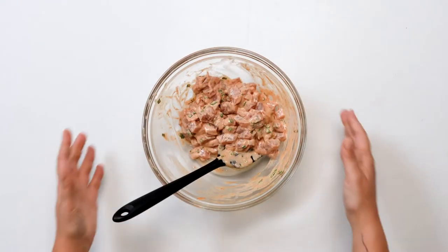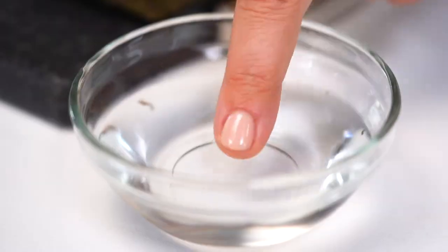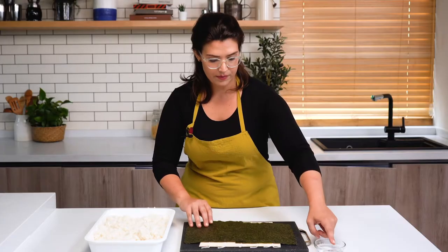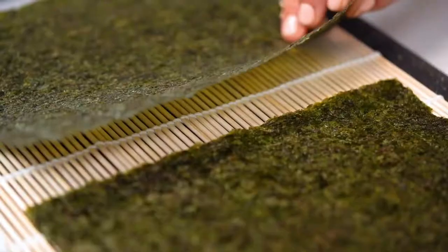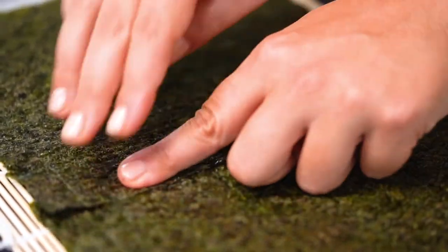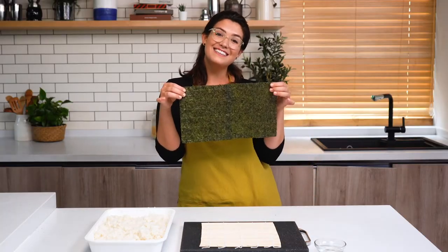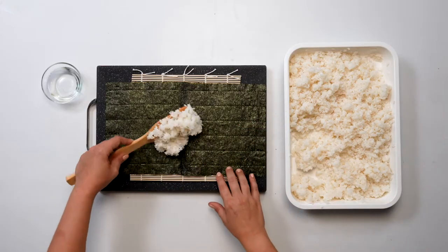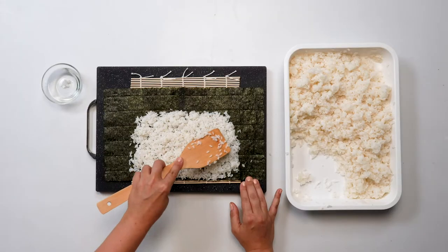Now we're ready to make our burritos. To make a piece of seaweed large enough for our burrito we are first going to combine two pieces of seaweed by taking a small finger of water and running it along the inside of one of the pieces. Now that we have our extra large seaweed we're going to fill it with rice. What we're looking for is a five by seven rectangle of rice spread over the seaweed closest to you.